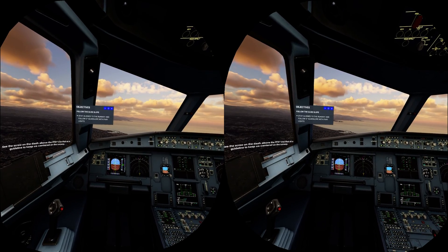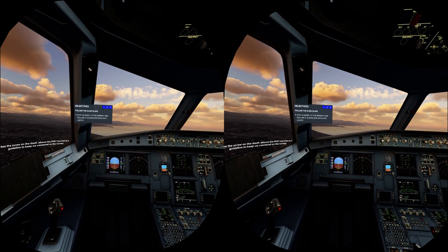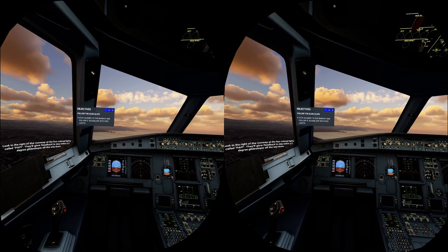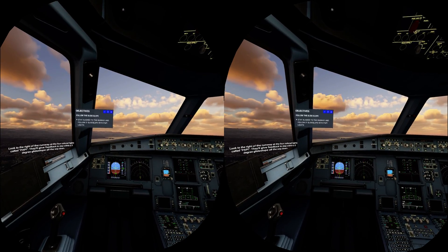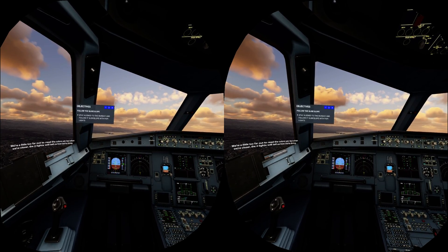See the screw on the dash above the PFD? Use that as a guideline to keep us centered on the runway. Look to the right of the runway at the four colored lights called PAPI. They'll give feedback to stay within a three-degree glide slope all the way down. We're a little too far out to read the colors yet, but when we're closer, the four lights will tell us how we're doing.